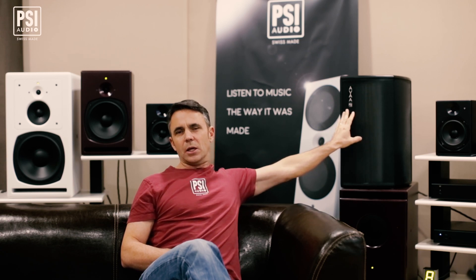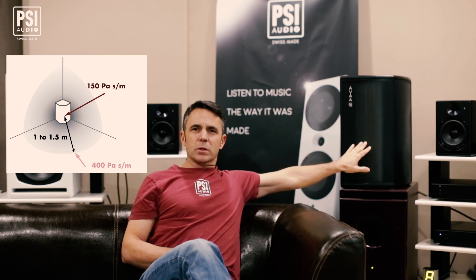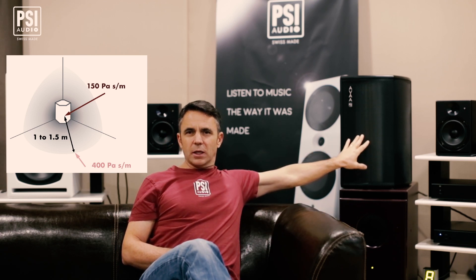The ratio between the acoustic pressure and the acoustic velocity is called the acoustic impedance, and what we're doing in front of the AVA is we're imposing a very low acoustic impedance. In normal free fields, impedance is 400 pascals per meter per second. When it's functioning, the AVA will impose an impedance of 150 in front of its grill.